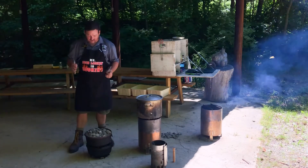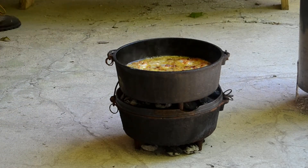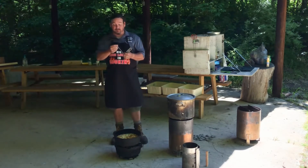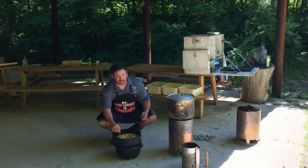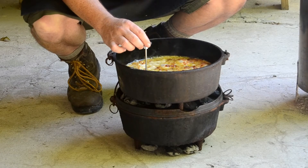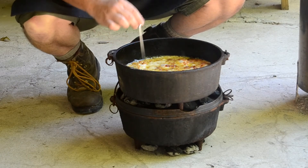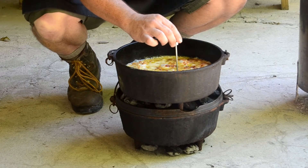When it's time to check on it, remember: the more you check it, the more heat you lose, so you want to check it as infrequently as possible. When you do open it up, probably the most reliable way to check if your meat is ready is to use a meat thermometer. Take the meat thermometer and set it inside — if you've got bone-in food, put it next to the bone — and just read the temperature on it. This is poultry chicken, so it needs to be at least 165 degrees.